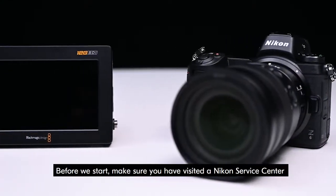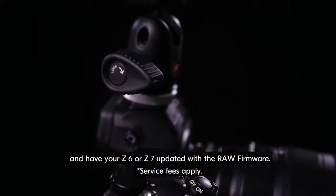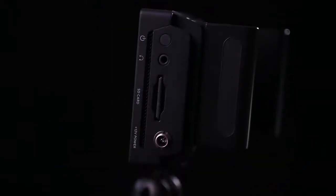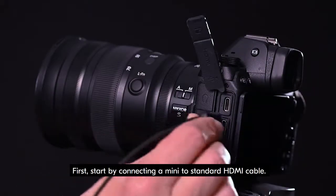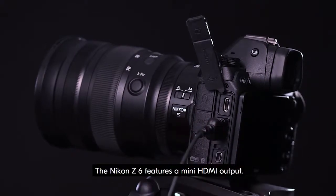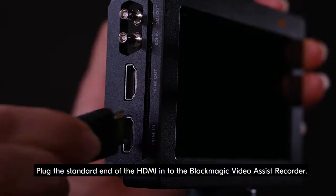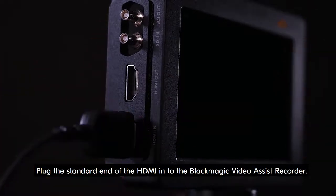Before we start, make sure you have visited a Nikon service center and have your Z6 or Z7 updated with the RAW firmware. Let's begin. Start by connecting a mini to standard HDMI cable. The Nikon Z6 features a mini HDMI output. Plug the standard end of the HDMI into the Blackmagic Video Assist recorder.